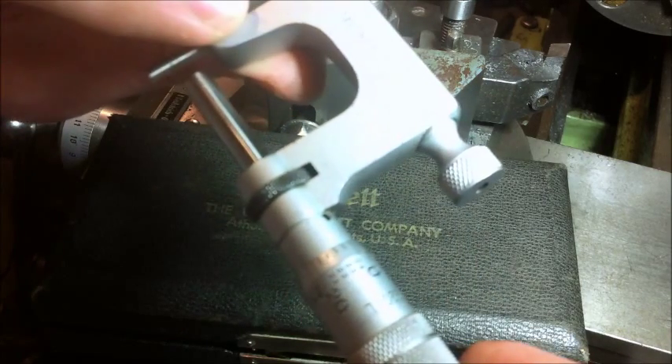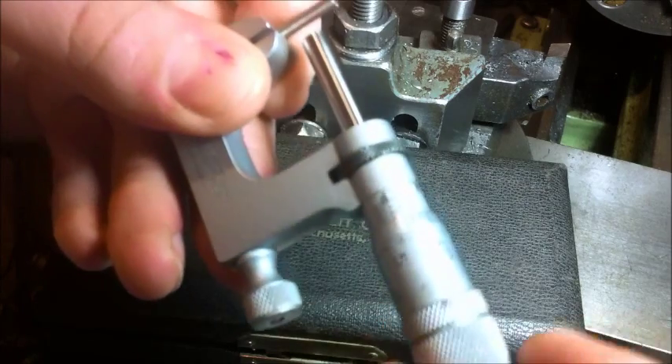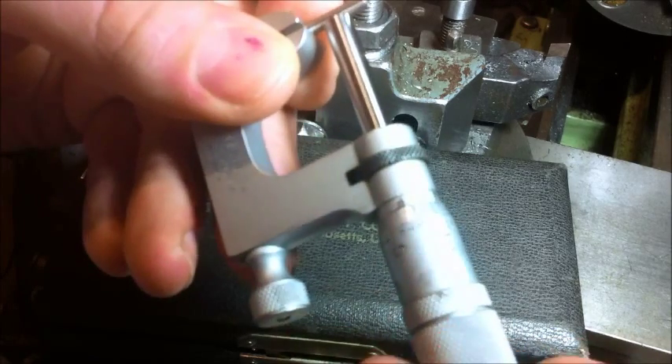Just thought you might like to see that. I've been cleaning the bench up a bit. I had hoped to do lots of videos and have a few put away for later. I've got a week off, so hopefully that'll still happen.